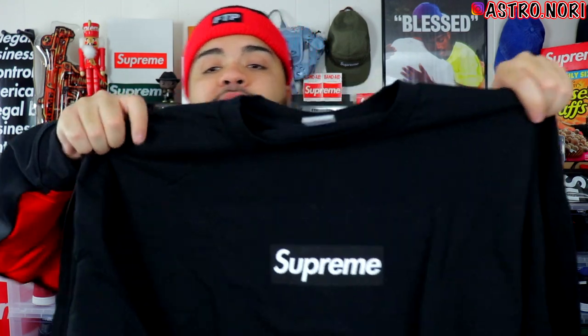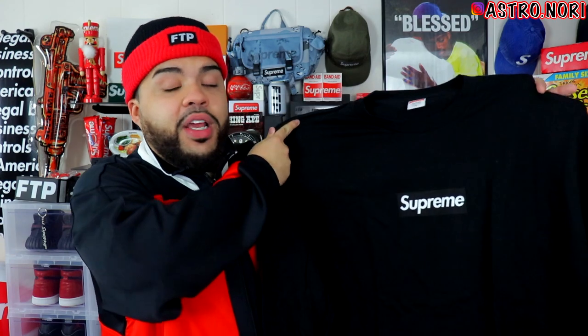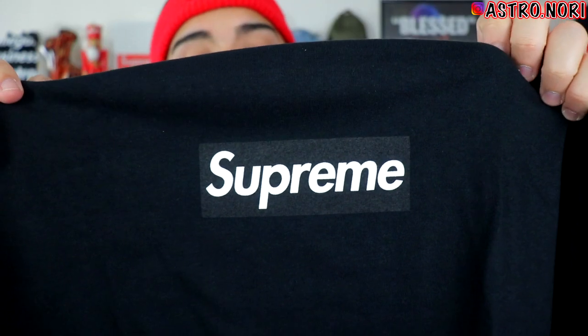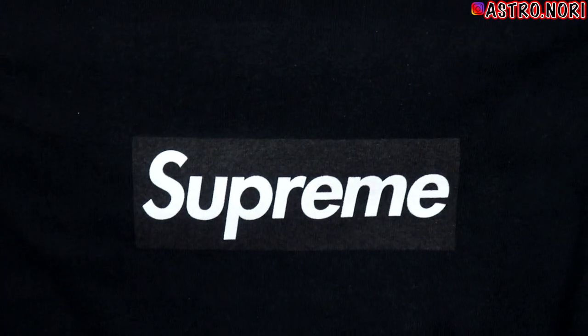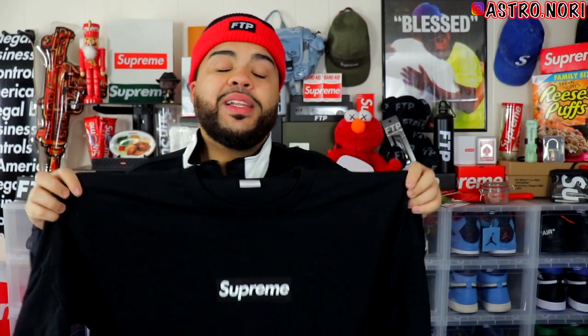I'm actually a bigger fan of this box logo than I expected. At first I was like, they drop these all the time, but the fact that this one is a long sleeve makes it a little different. I bought it in black and I'll probably end up keeping it — they don't typically do long sleeve box logo tees unless it's friends and family. This black one with the Supreme box logo on the front is really well executed, simple and perfect. I'll give you some close-ups so you can see what it should look like. The letters almost look like they're slanted, kind of like italics — but this is actually a fire box logo.